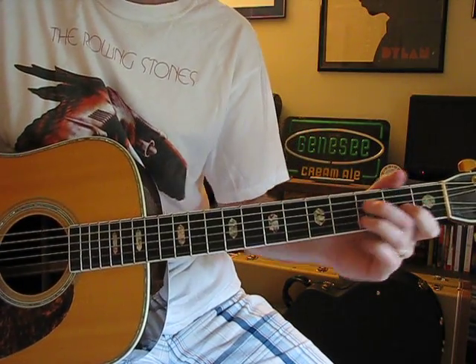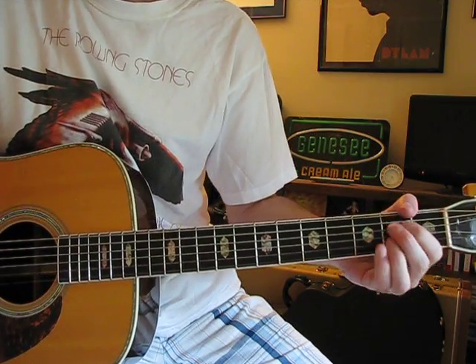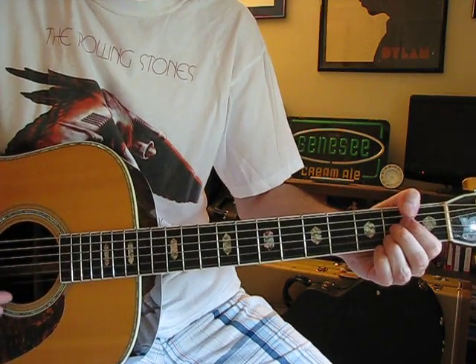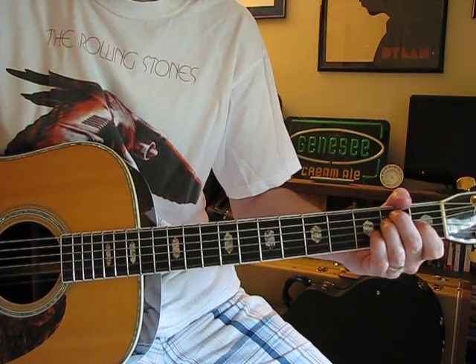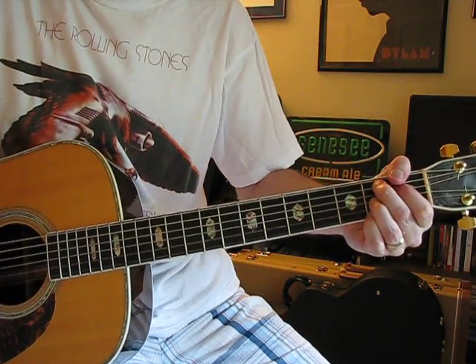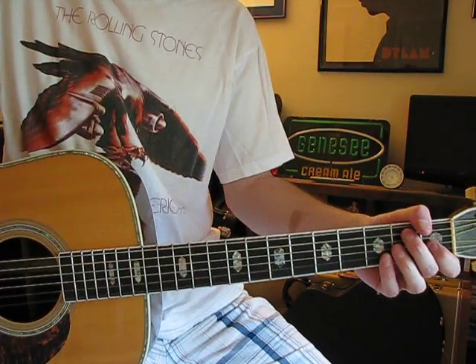So E, B7, and then that same E7 again. A, E. And then C sharp 7, F sharp, B7. Then it starts over at the top again, and you're basically done from there.